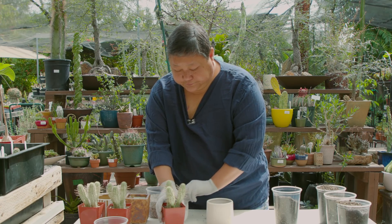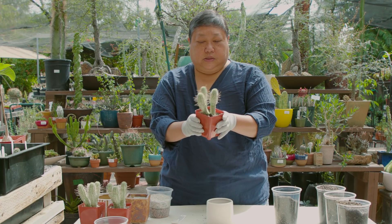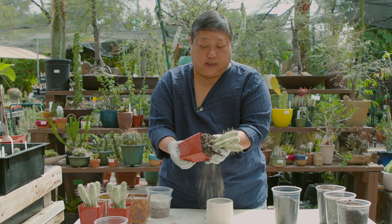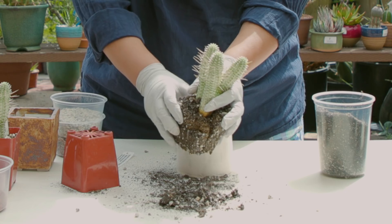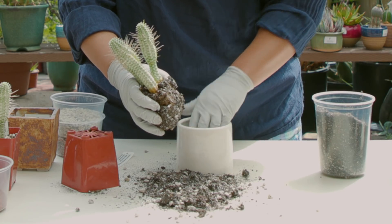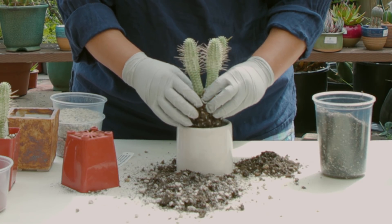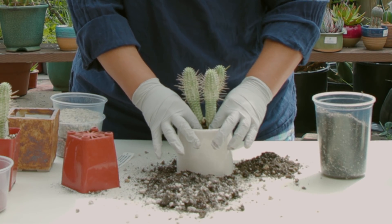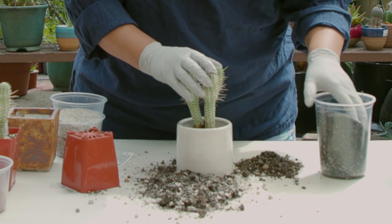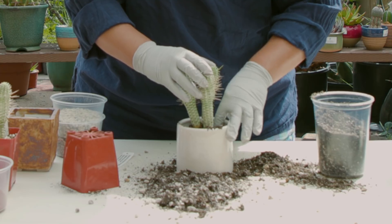We squeeze the sides of the pot gently, then tilt it on its side and gently pull out the plant. Once we do that, we loosen up the soil a little bit. You might have to remove a little bit of soil from the pot if it's a little high. Then we just put the plant in there and get some more soil and put it around the base of the plant.